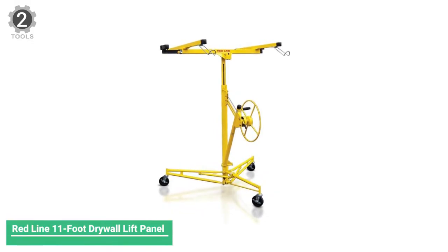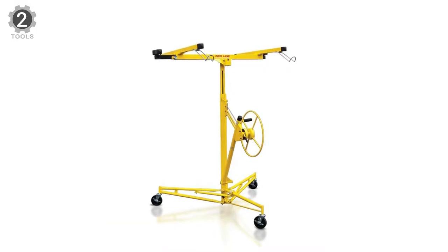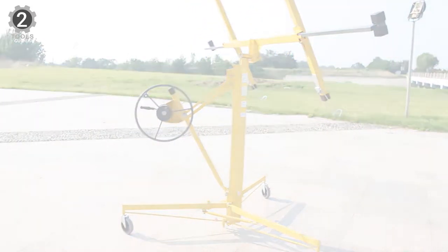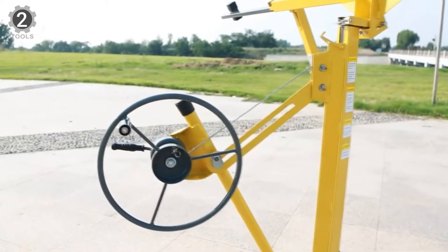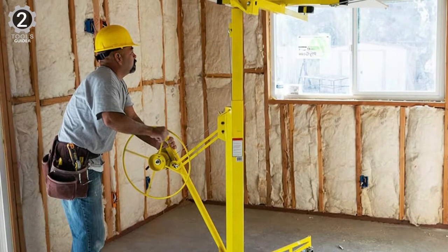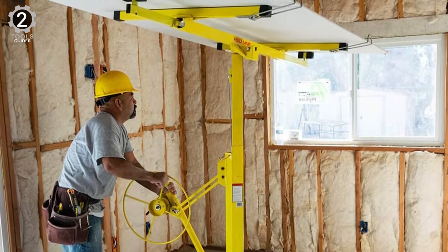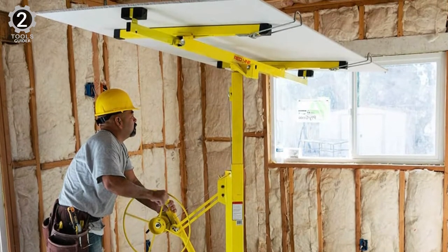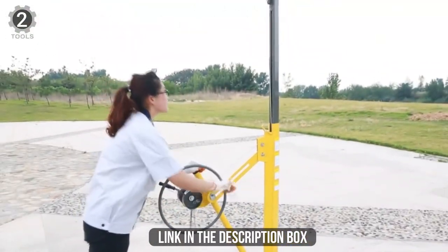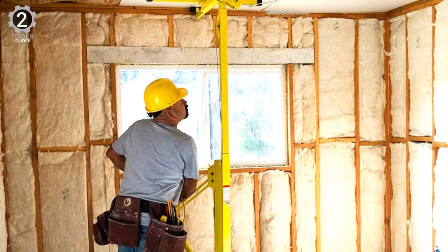Number 2: Redline 11-foot Drywall Lift Panel. This is the RLP 9000 panel hoist from the Redline brand, a useful tool for tasks involving drywall lifting. Suitable for lifting drywall panels into place, it weighs 110 pounds and is simple to assemble, providing extra lifting power when constructing walls or ceilings. This lift handles even the monster 16-foot wide sheets and can be used for walls and ceilings. The base and cradle allow the entire unit to pass through even the narrowest doorways. The cradle tilts 65 degrees for easy loading and installation on walls and sloped ceilings.